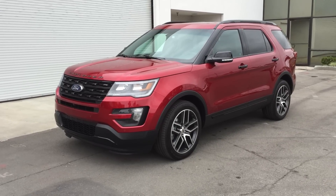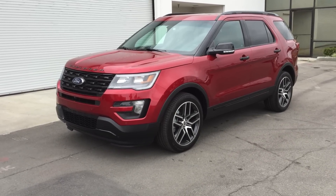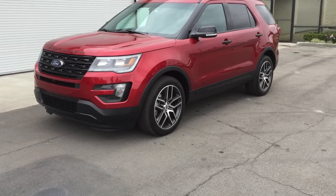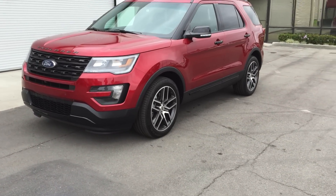This is the 2016 Ford Explorer. It's been redesigned and it looks really good. This model is the Sport four-wheel drive.